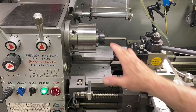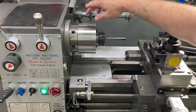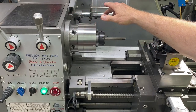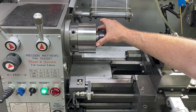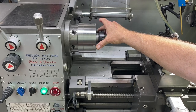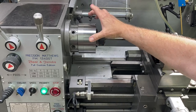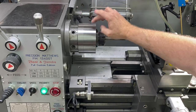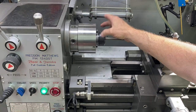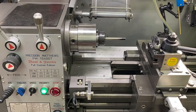So this is the ER-40 collet chuck that I came up with. It's actually three pieces. I bought a backing plate for D1-4 cam lock, a 100 millimeter ER-40 collet chuck with front mount bolts, and then I made a spacer ring in between and added adjust-true capability to the collet chuck itself. So I can dial it right in and get the runout down to essentially zero.